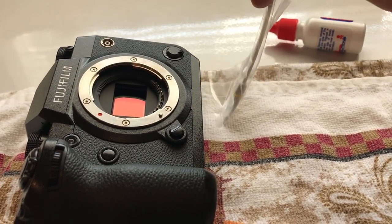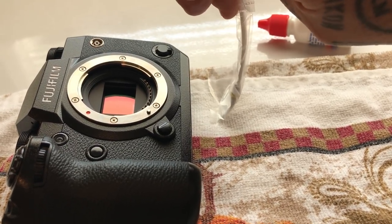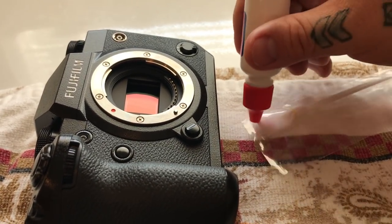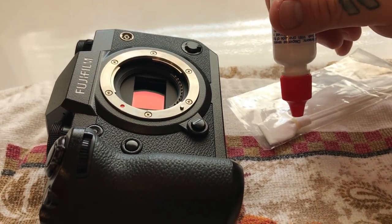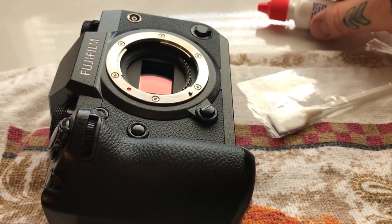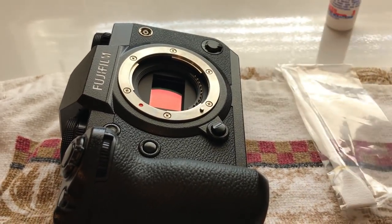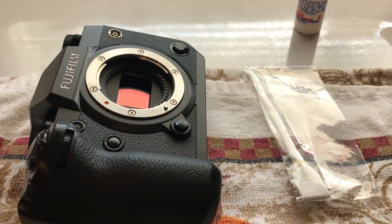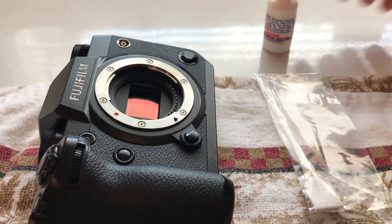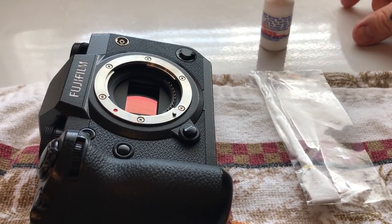Apply about three-quarters to one ounce of flexure to the Photosol swab. Do not apply more than one long drop to the edge — do not go drop-drop and flip it over. I've seen instructional videos that are wrong on this. It's not just unnecessary; it's dangerous. If the swab is dripping wet, liquid can roll past the sensor onto the IBIS mechanism and cause corrosion. If you don't feel safe doing this, don't attempt it. If you've cleaned sensors before and follow these instructions exactly, you're okay.